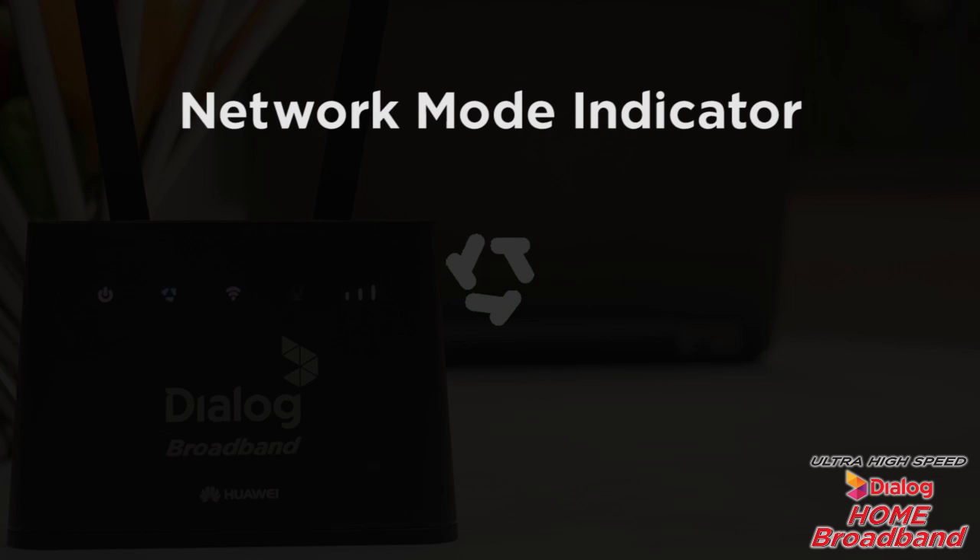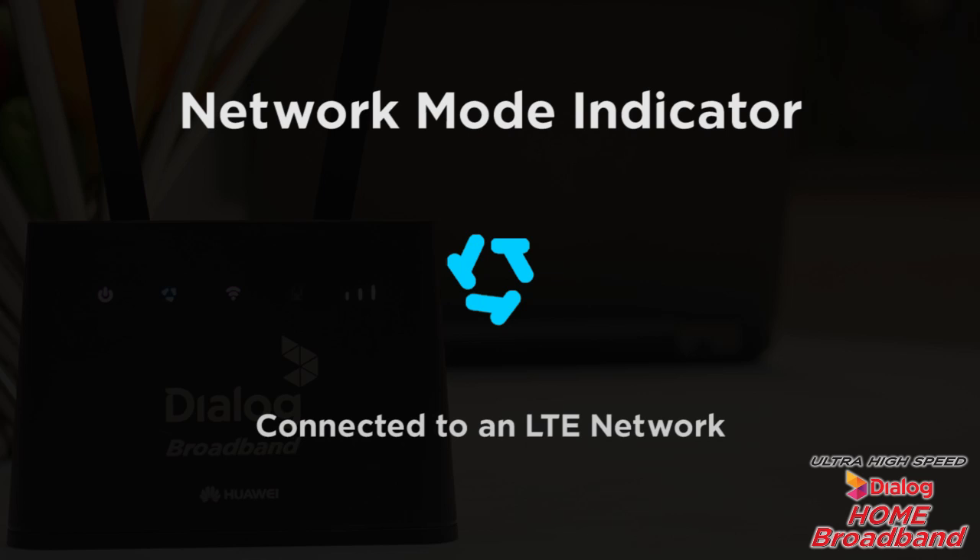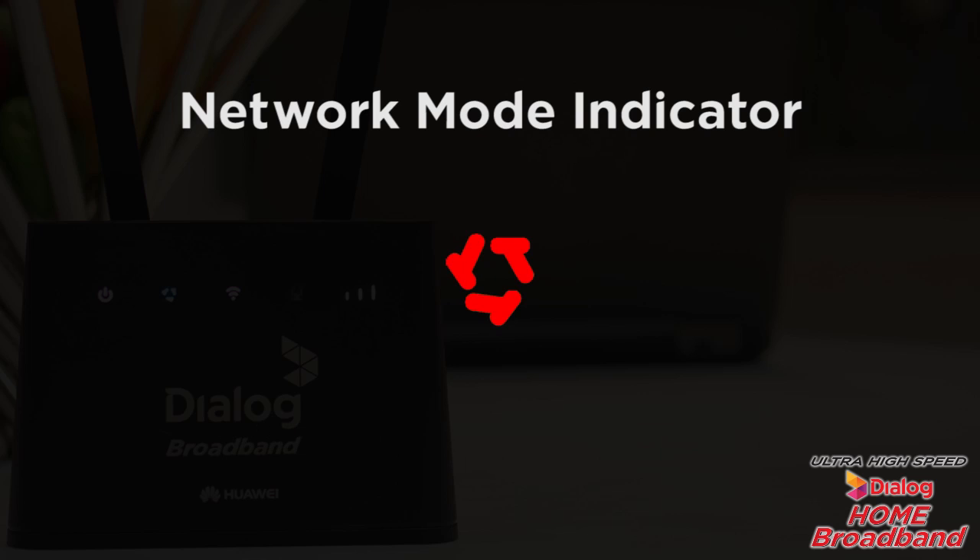This is the network mode indicator. A steady cyan means that you're connected to an LTE network. A steady green means you're connected to an Ethernet network. A steady red means the SIM card is not recognized, the PIN has not been entered, or the PIN verification has failed. It could also mean you've failed to connect to a mobile network or an Ethernet network.